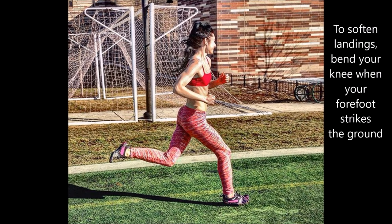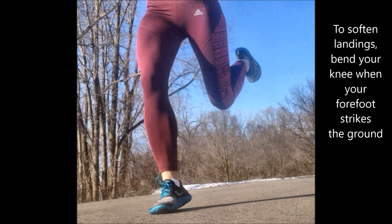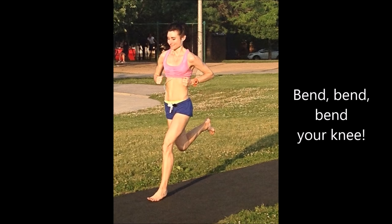A winning combination for optimal shock absorption during running is landing with a forefoot strike while the knee of the landing foot is bent and not fully unbent, as it tends to be in a heel strike running style.